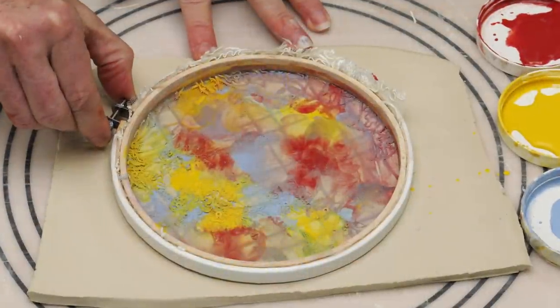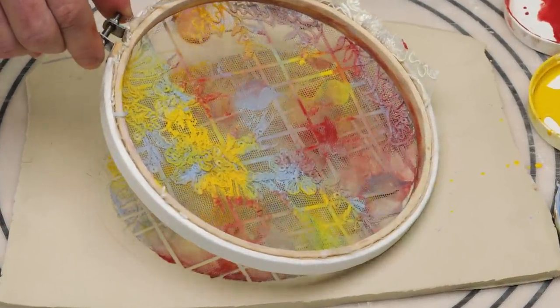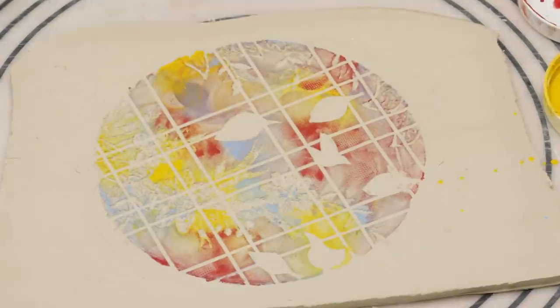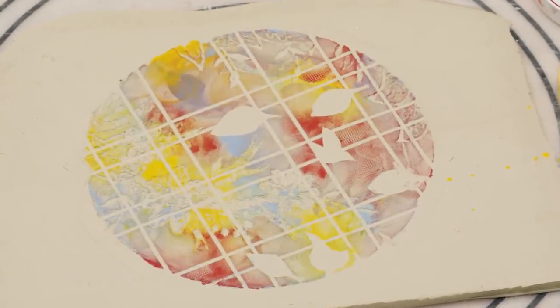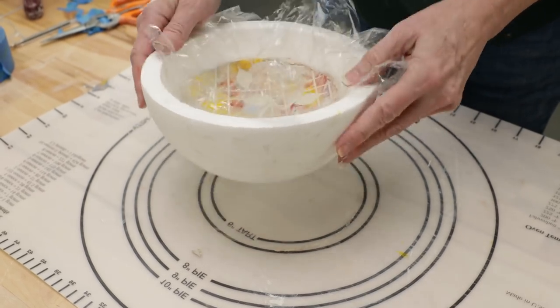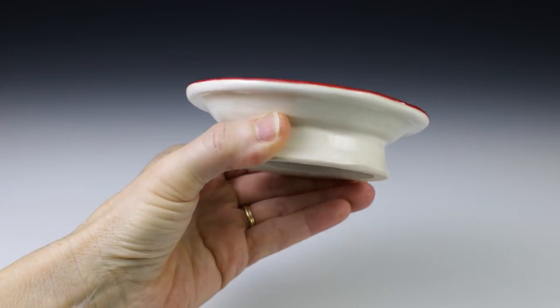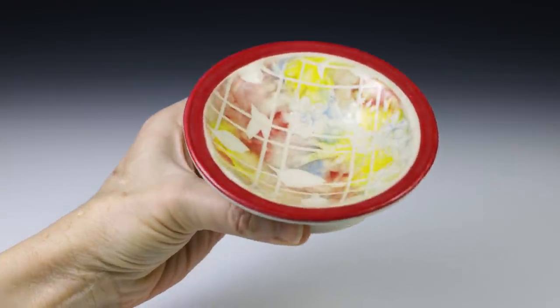Before the underglaze was completely dry, I removed the screen to get this effect. I love the added effect of the texture from the embroidery and webbing from the material. I thought I'd make a bowl from this design, so I cut it out, put it on a piece of plastic wrap and dropped it down into a styrofoam half sphere. I added a bottom to it and here's how it came out. I'm very happy with that.